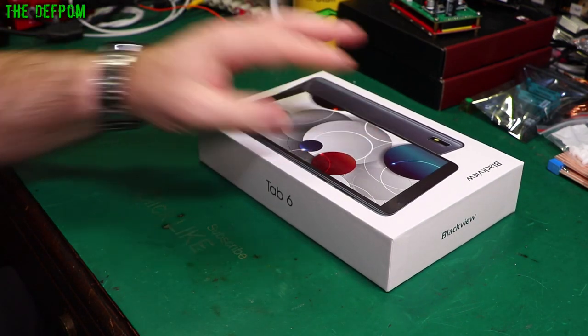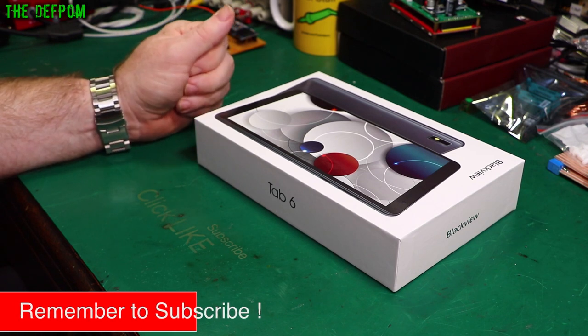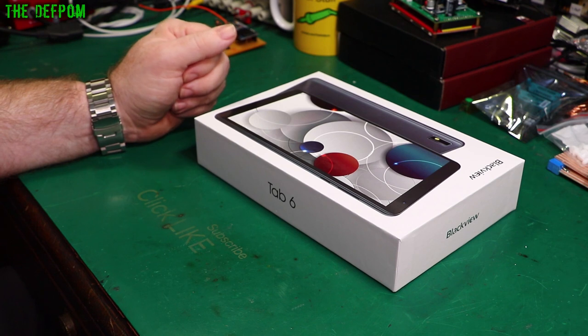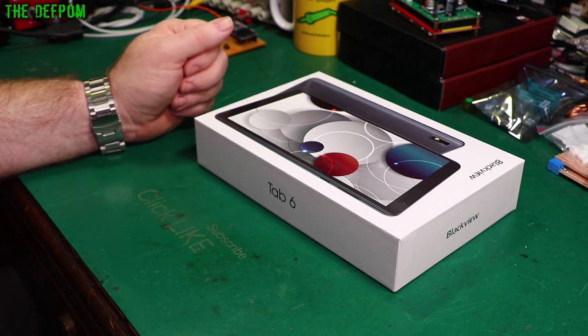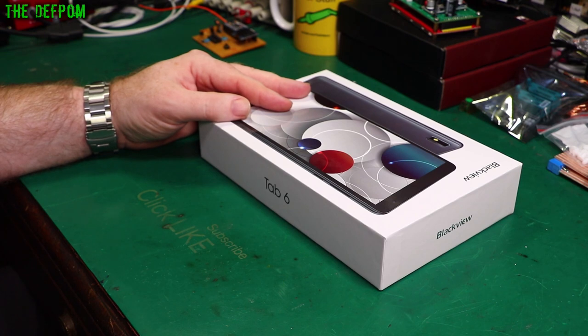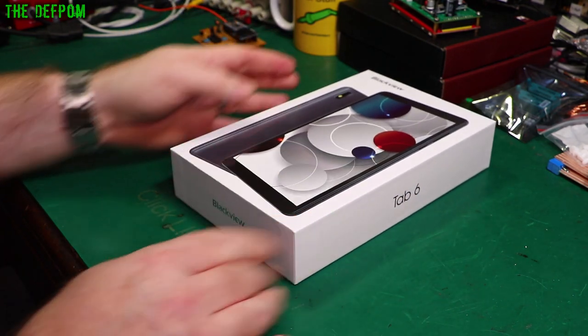I'm going to start using this thing. I'm going to use it for a little while and then come back and do some more video after I've actually had some experience with it. I can then give you some informed opinions rather than estimates. So let's open the box.